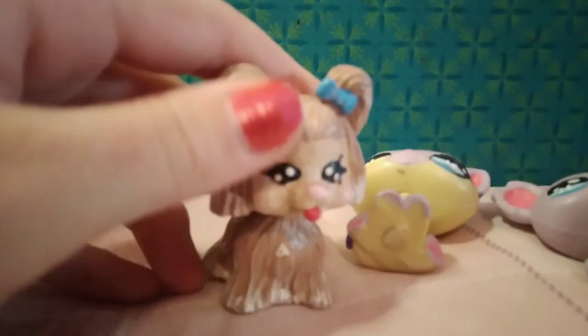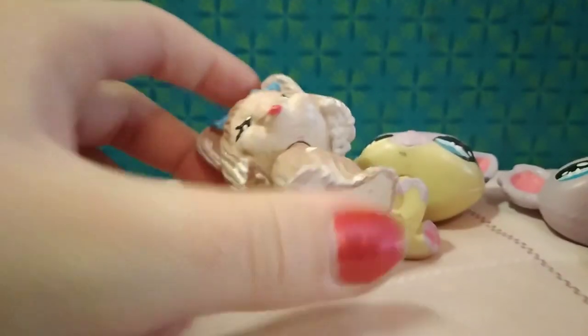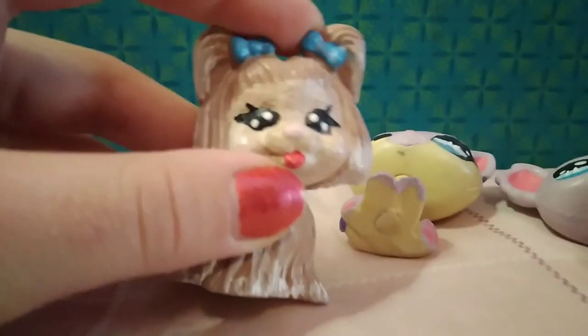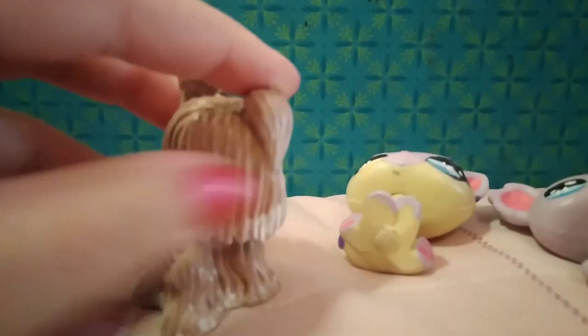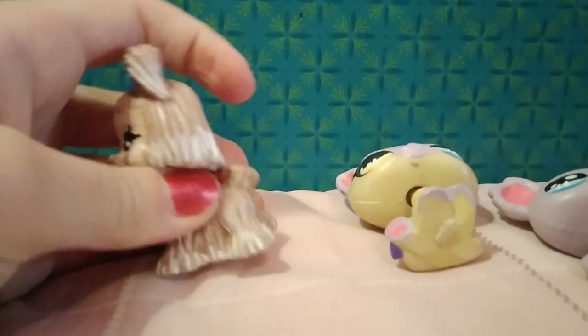The next one I wouldn't say is an LPS because it's actually a Bratz pet. Me and my sister both thought it was an LPS — we searched it up and couldn't find anything. Then I looked at the neck and realized there's no neck plug, and I was like, this is probably a Bratz pet. I still customized it because it looked ugly — it was always the mean girl in our school games. She's a lot cuter now.